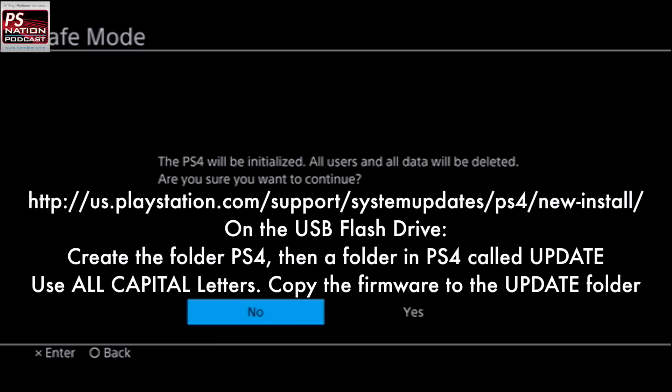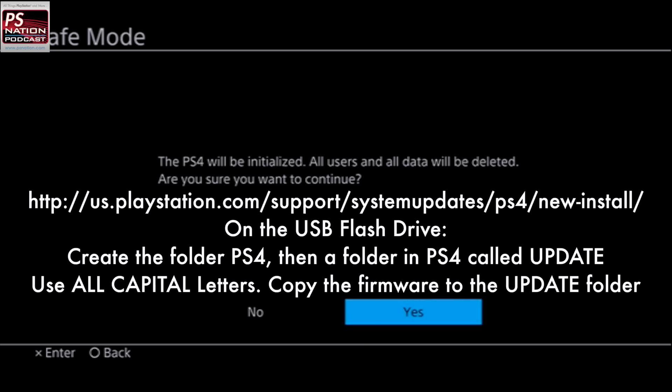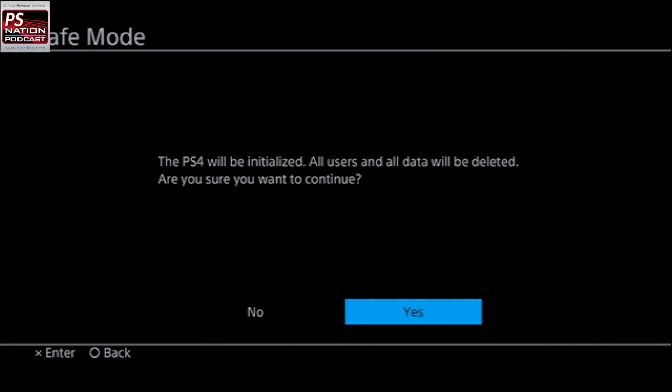Once you get that done, it's going to boot up and spin for a bit, and it's going to say you need firmware 1.72 or higher — which you do. Just say yes. It'll spin for about another minute and then it's going to come up to a confirmation screen — are you sure, yes or no? Say yes, and it'll do the format and install the firmware.